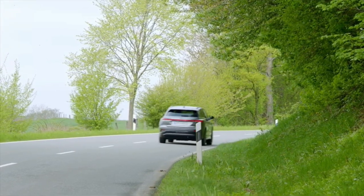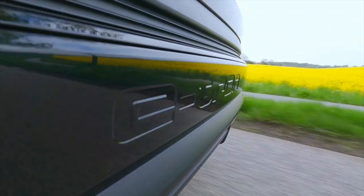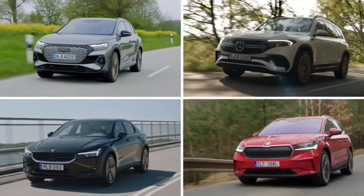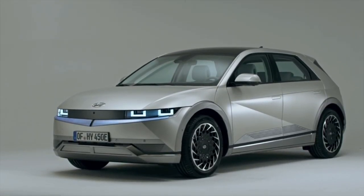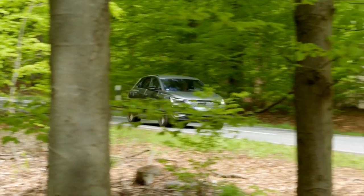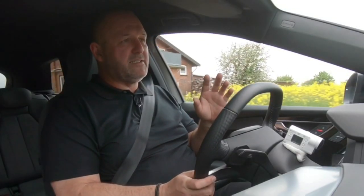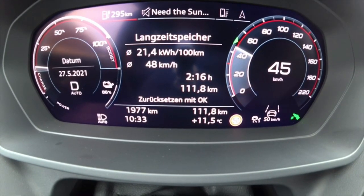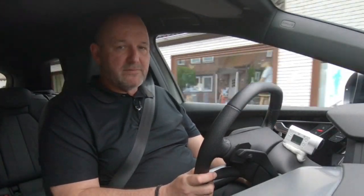The Q4 e-tron doesn't arrive a moment too early, as there are already competitors in the compact electric SUV segment — the Polestar 2, the Mercedes EQB, and the Skoda Enyaq — with the new Hyundai Ioniq also coming soon. Our test car should consume up to 20 kilowatt hours per 100 kilometres, and as shown in the cockpit we're at 21.5 — really close to the datasheet. After about 110 kilometres, including motorway driving at 120–130 km/h, the average is 21.4 — quite a nice number.